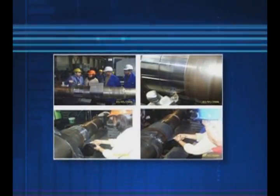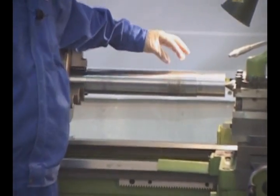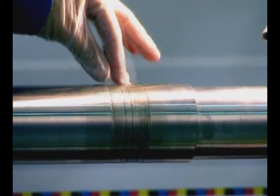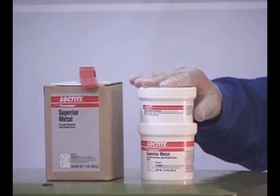A great application example for these products is shaft repair. This critical equipment component can sometimes wear out due to improper assembly or overuse. For this application, Fixmaster Superior Metal is recommended.